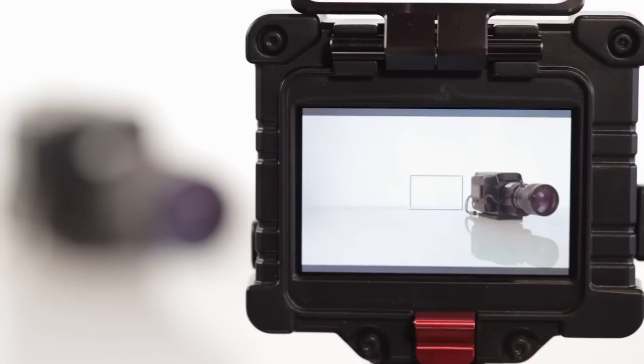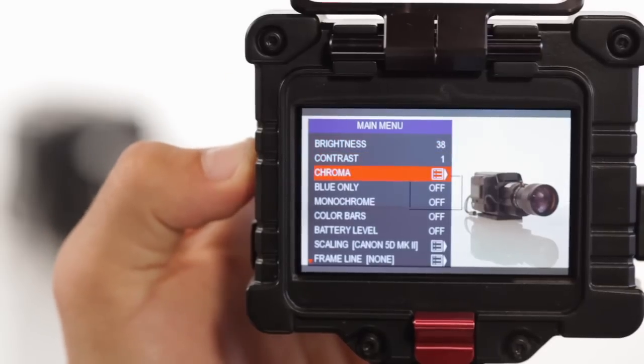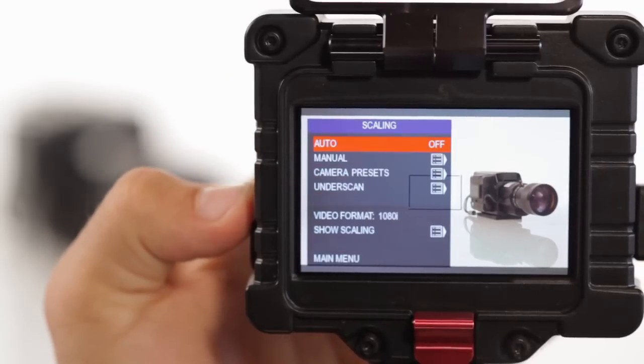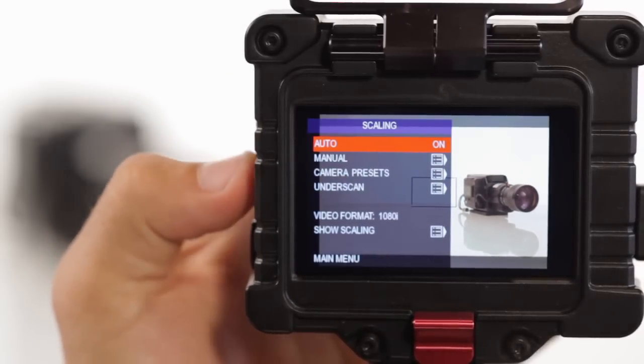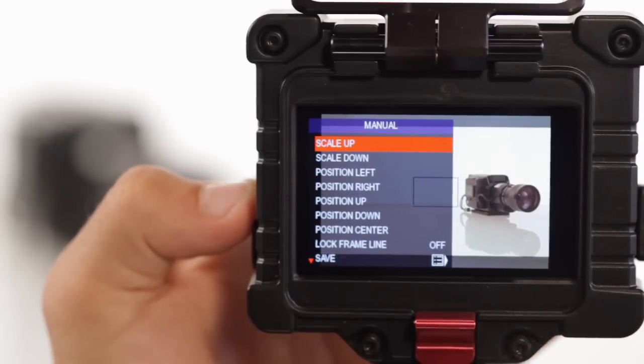The Zacuto EVF also allows total manual control over what, where, and how you'd like to see what it has to show you. Before any manual adjusting, we recommend that you always auto scale the image first. Under the scaling menu, you'll find the manual menu. Within this menu, the EVF offers every adjustable option you'd need to set your image the exact way you'd like.